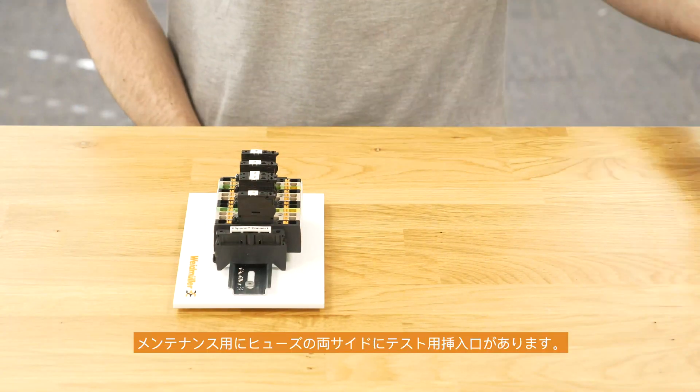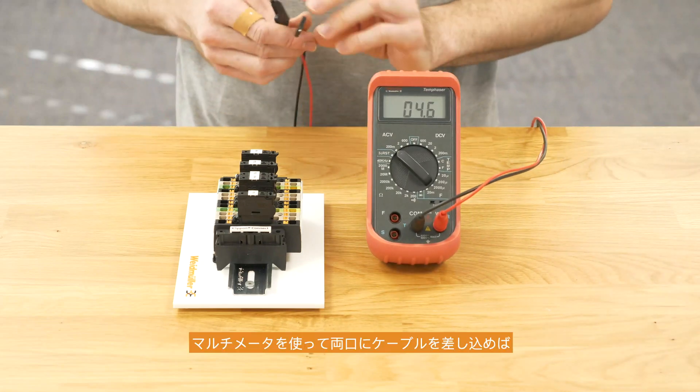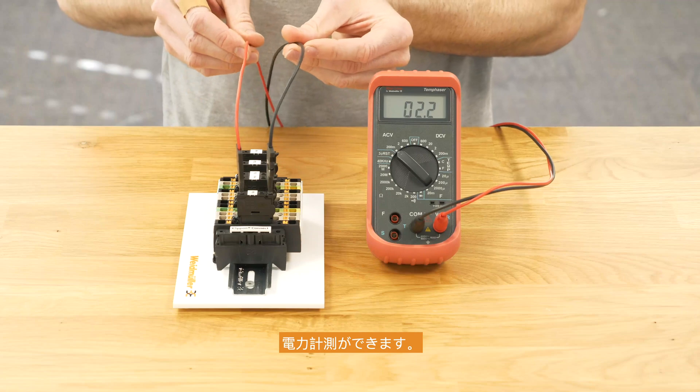For some maintenance work, we have a testing point on each side of the fuse. Just take the measurement instrument, put it on this side and this side, and now we can do some measurements.